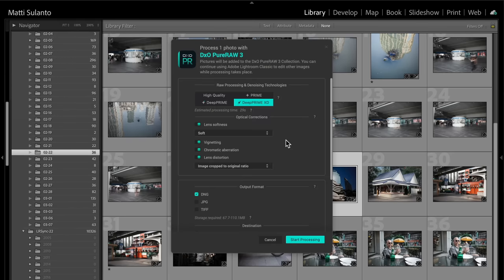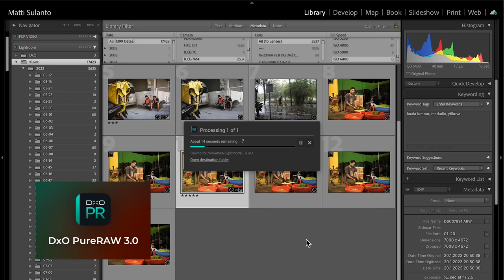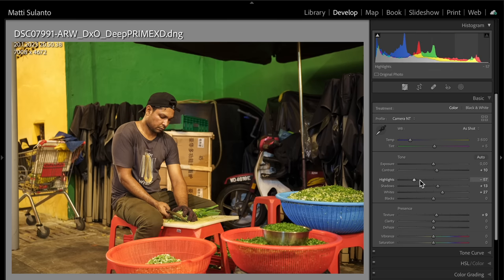Now let's have a look at some of the new features, and then we're gonna process a couple of pictures to see what DxO PureRAW3 can do. It's a very simple app designed mainly to improve your high ISO noisy pictures. It doesn't have fine tuning options, but you can export to DNG RAW and continue processing in your favorite RAW application. One of the new features is the processing queue.